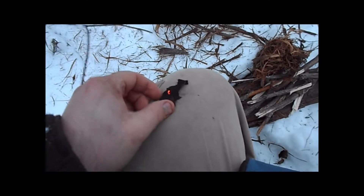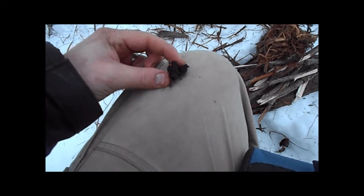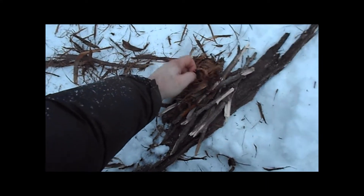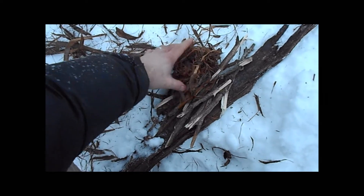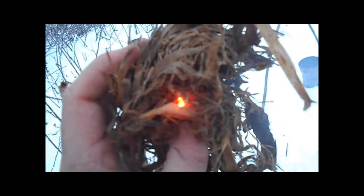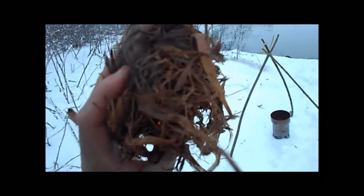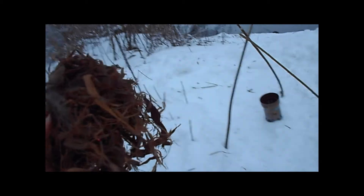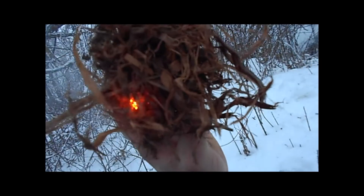That's how you start a fire with char cloth and flint and steel. Get this in my nest.